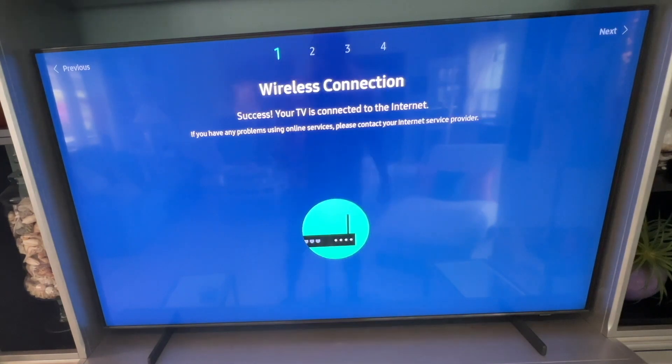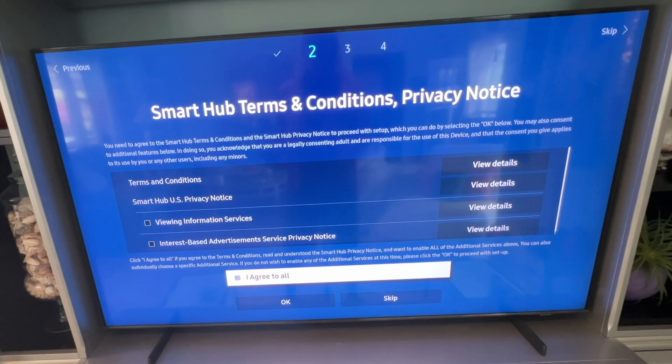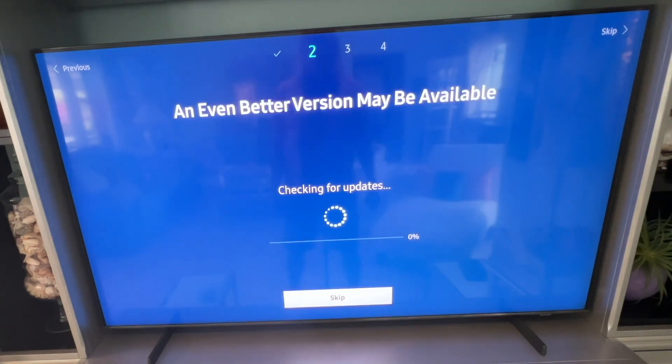You're going to see a page that says 'Wireless connection success — your TV is connected.' Then it shows terms and conditions and privacy policies. Click on 'Agree to all,' then click okay, and we're moving on to the next page.